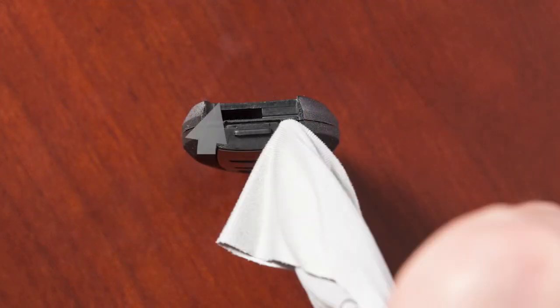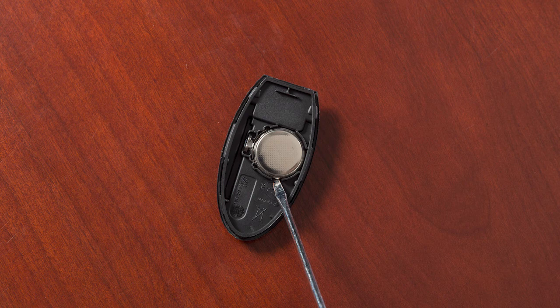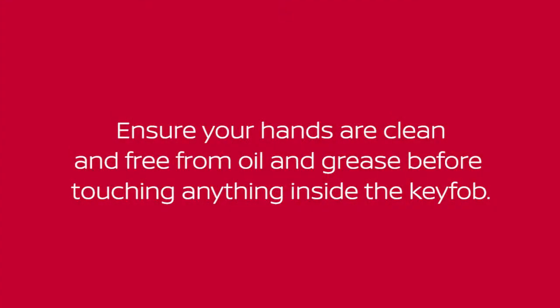Now, twist the screwdriver to separate the Intelligent Key into two pieces. Look at the battery to observe which side is up so you can put the replacement battery in the same way. Ensure your hands are clean and free from oil and grease before touching anything inside the key fob.